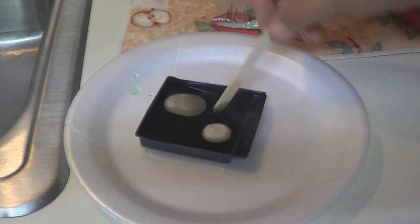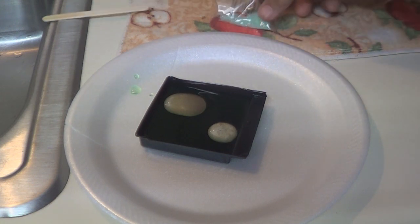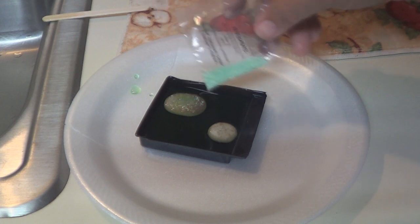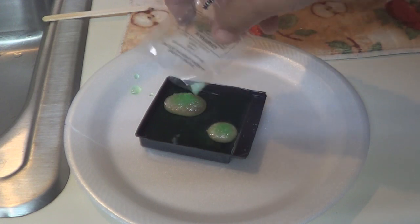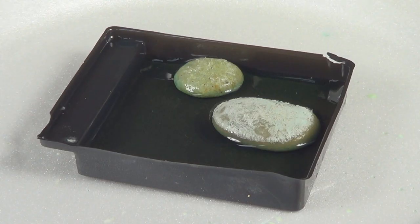Before we do that, let's wet the top of that rock down. Now the remainder of the crystals I didn't use, I'm going to pour on top of the rocks, just like that. Now just set them aside somewhere they won't get bumped and watch it grow.